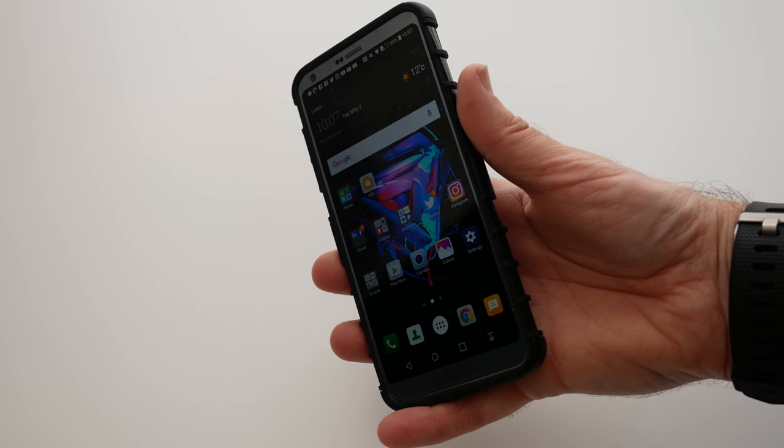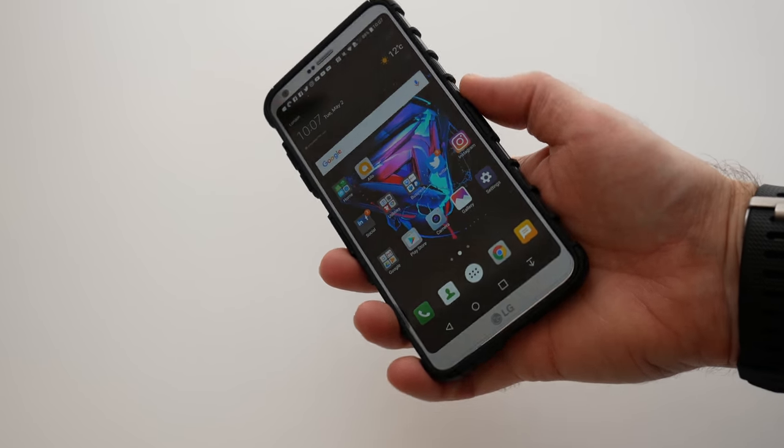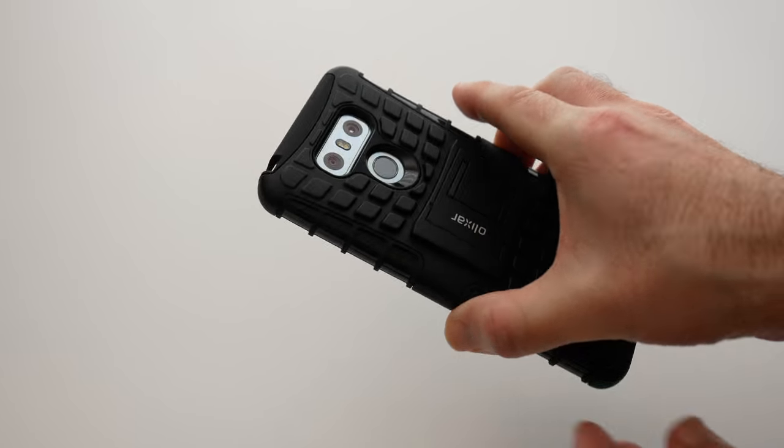Hi everyone, this is Dave and in today's video I'm showing you a case for the LG G6 from Elixir. This is their Armadillo case and this is very, very nice indeed.